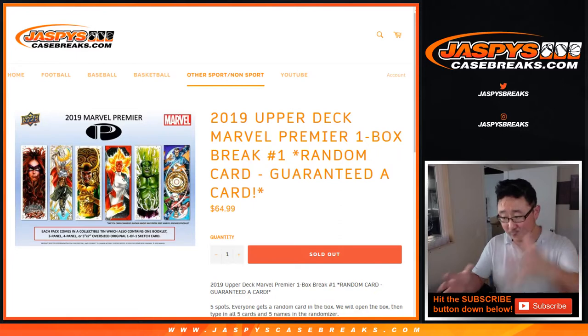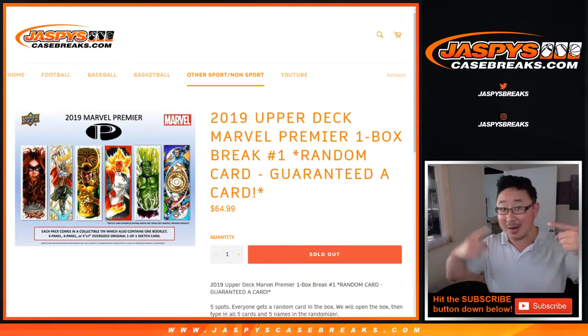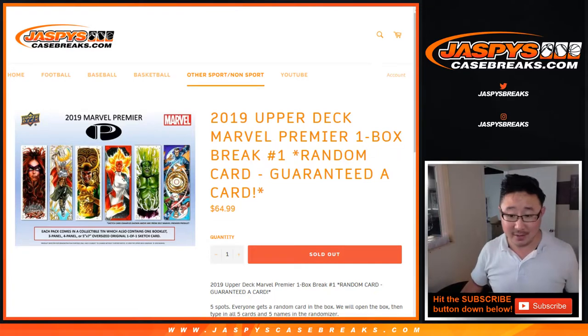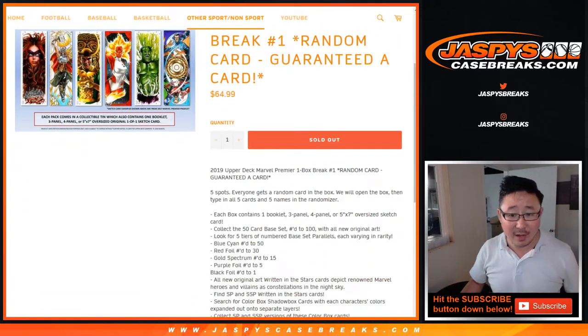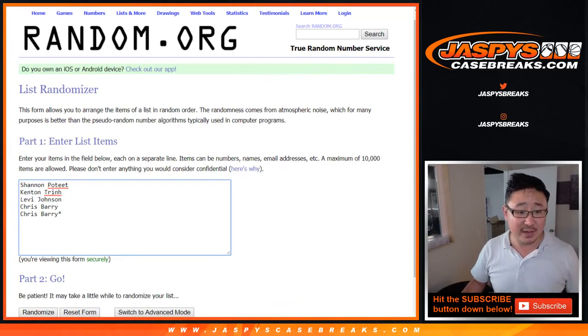We'll select a box out of this fresh case here, open up the box, type in all the hits in the order that they are pulled out, randomize your names, randomize the hits, and match you up with something. The thing I remember a lot from the last time I did these are those sketch cards — the oversized sketch cards are really nice. Big thanks to Shannon, Kenton, Levi, and Chris Berry for getting into it.